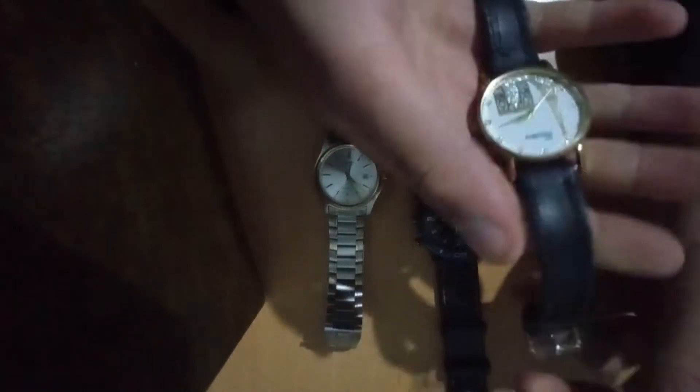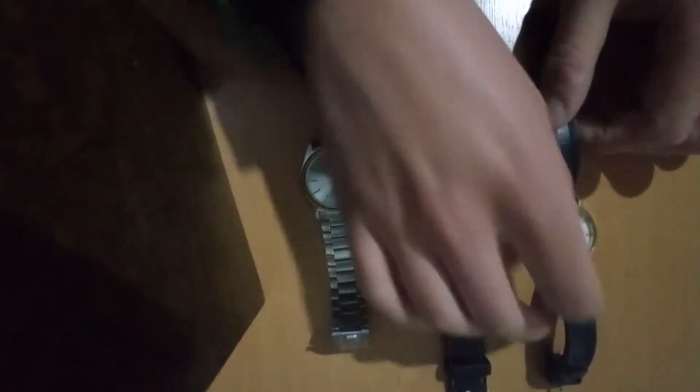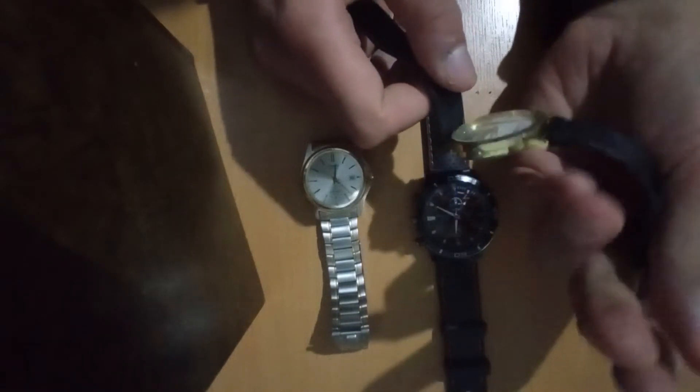The first watch we have is the leather belt one. This is the oldest material for a watch, as it was introduced somewhere in the early 20th century or late 19th century. You can find this watch at your local thrift shop pretty cheaply.